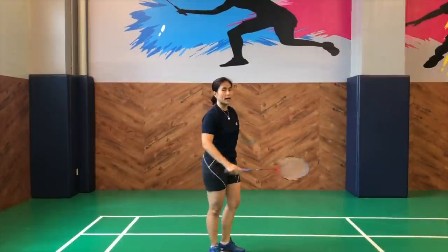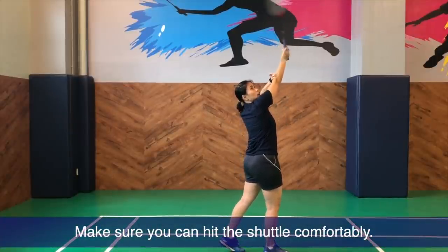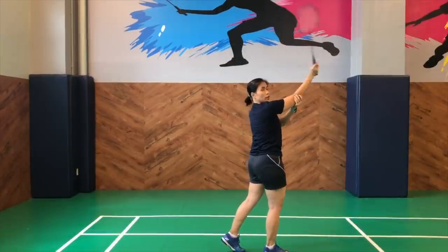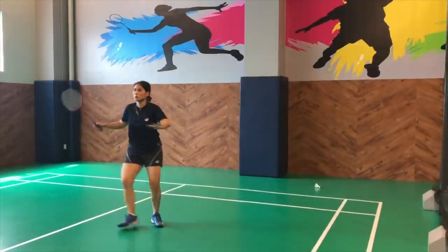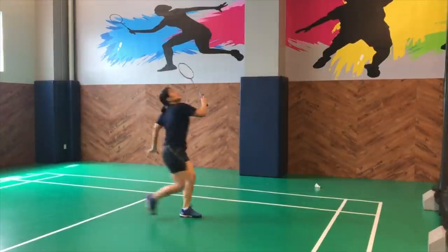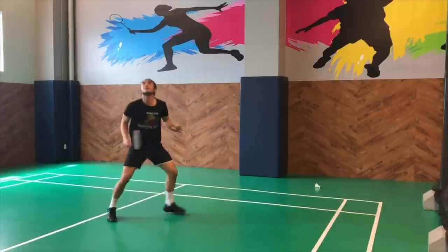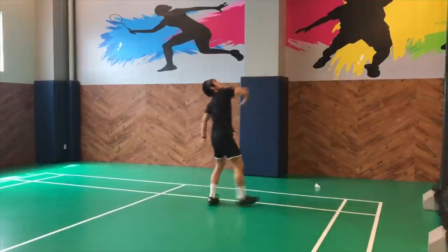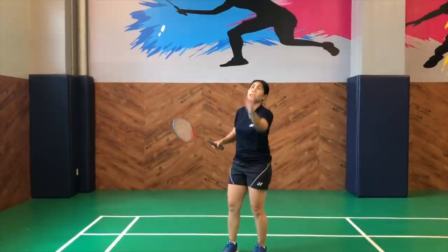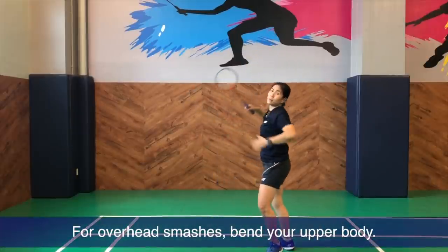It's the same with the backhand smash — it has to be comfortable, not with a crazy over-stretched arm, which is hard to smash. You kind of have to bend that elbow and be comfortable when executing that backhand smash. Same with the overhead — since it is over your head, slightly on the opposite side, you have to kind of bend your upper body.